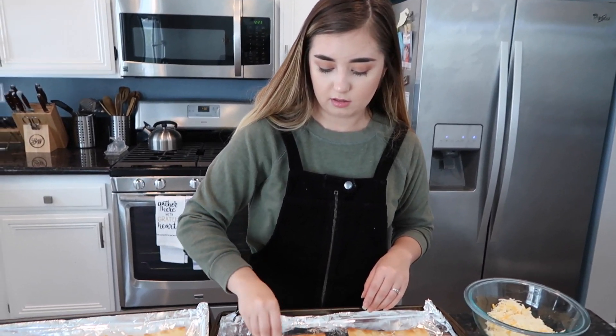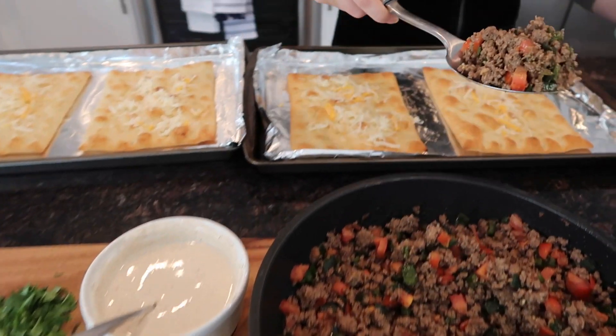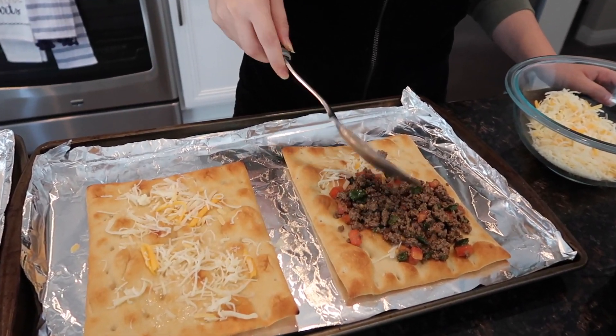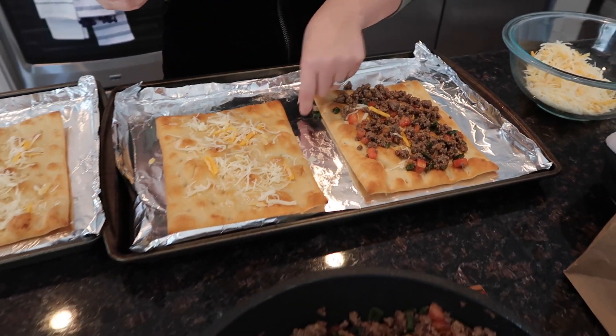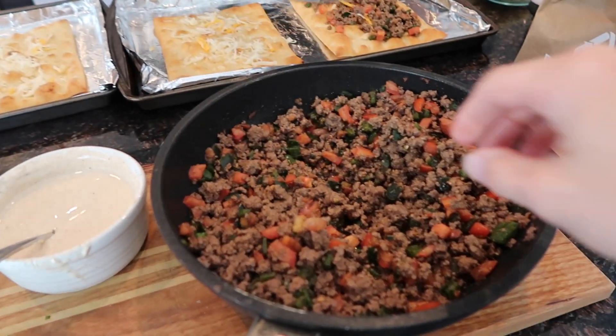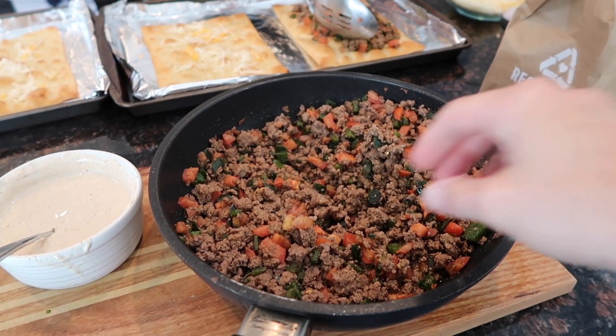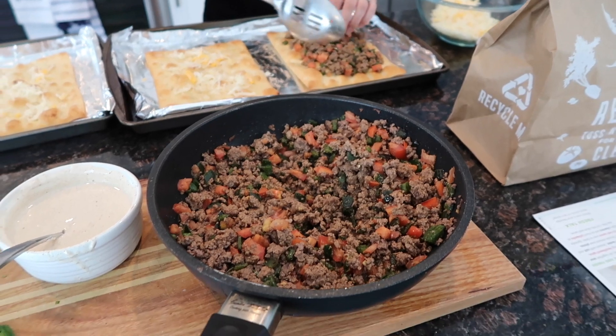Mmm, so good! I'm so glad I just get to eat this — exactly, because I did all the work for once. I know, this is so cool, I just get to eat it. Don't forget the link is in the description box below and you can get six free meals with the code BOSSLIFE60.